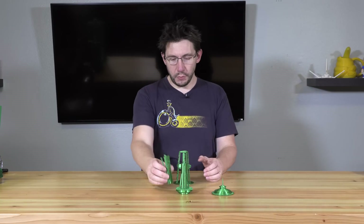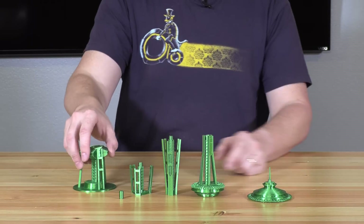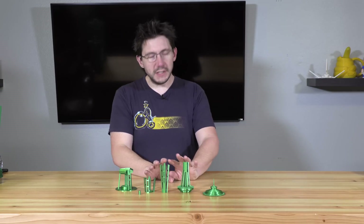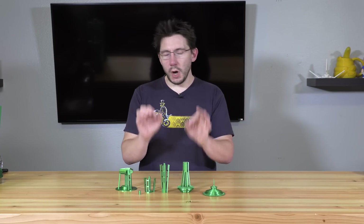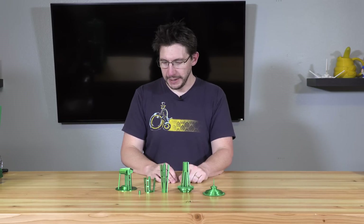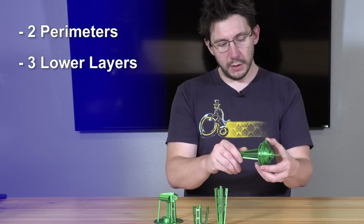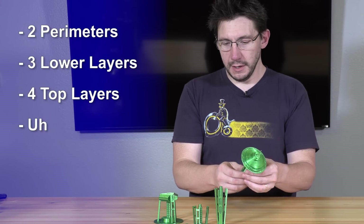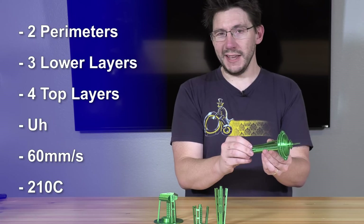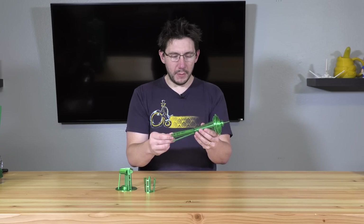They're not the easiest to print. Here's all the models. I did glue the base to this part, and I did glue this top part to this part when I printed it. I printed all of these using Poly Alchemy's Emerald City Elixir, which makes sense because Seattle is known as the Emerald City. These models were printed with two perimeters, three lower layers, four top layers, printed around 60 millimeters per second at 210 degrees Celsius.